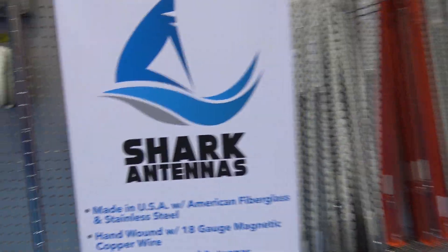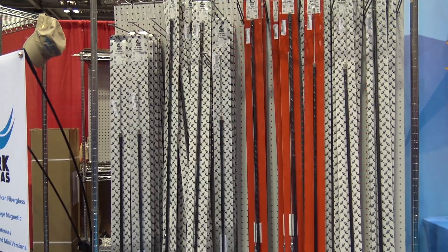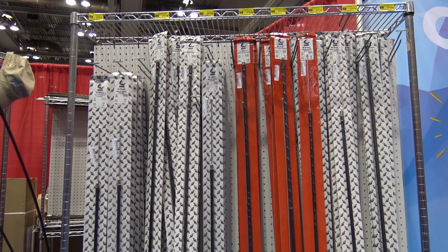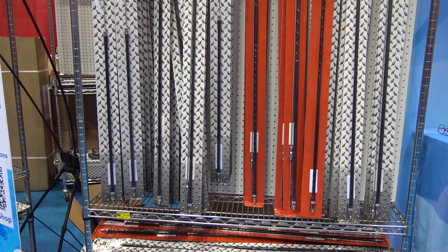But look at the spread here — they have quite a bit of inventory. A lot of people haven't heard about Shark, and I guess they still don't have a website yet? Right. So you're a distributor, but they don't have their own website. That's right. So come to gigaparts.com/shark and you can review all of their products. We're handing out stickers and flyers today here Sunday at Ham Fest, so make sure to stop by and grab some stickers.